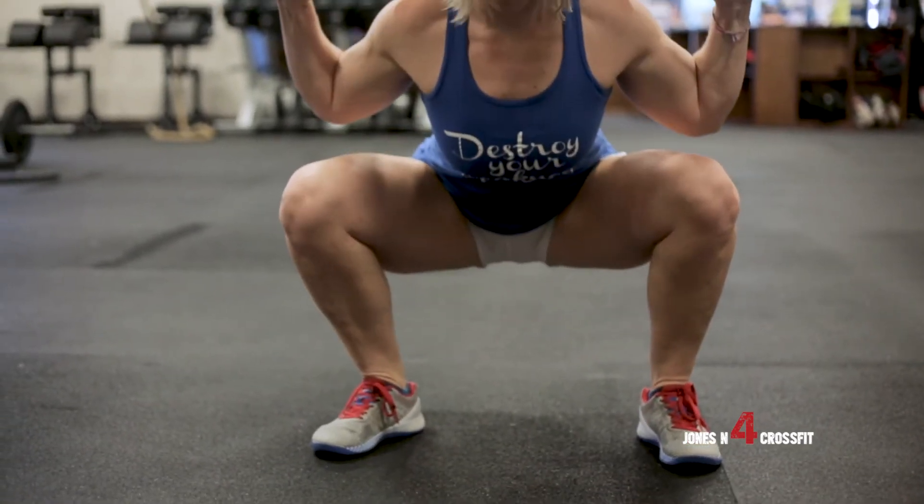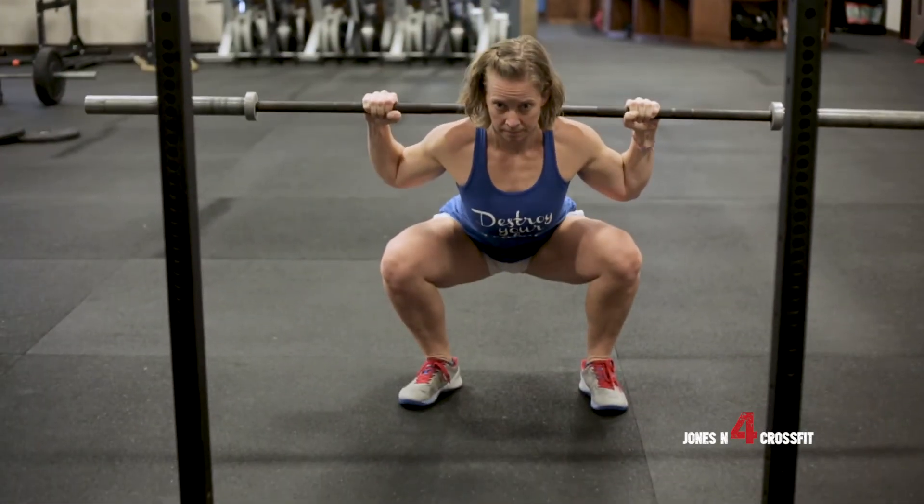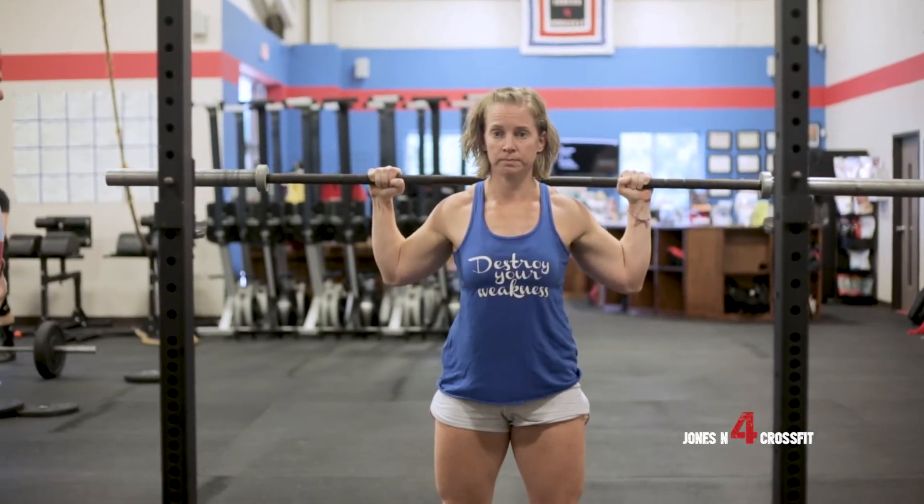She's getting down to the bottom and she's not losing her midline. Her back is not rounding. She's staying in a nice neutral spine position.